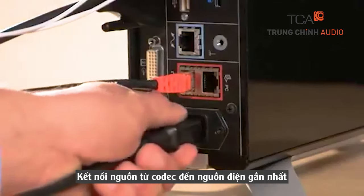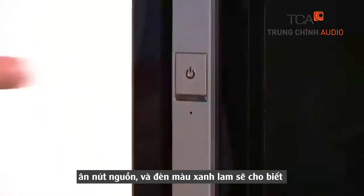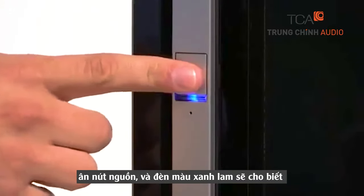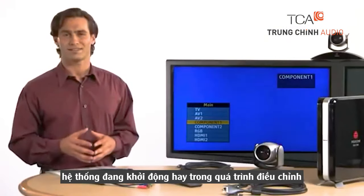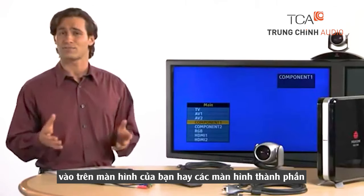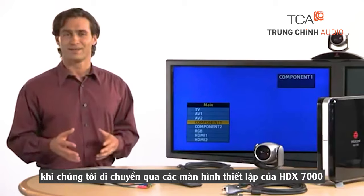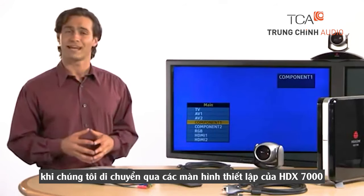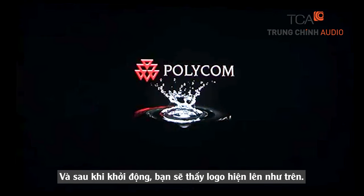After that, connect the power cord from the codec to a power source and press the power button. A blue light will indicate the system is booting up. While that's in process, adjust the input on your display or displays to component. This will give you visibility into our next step, moving through the setup screens of the HDX 7000. As boot up completes, you should see the Polycom logo above a water drop.